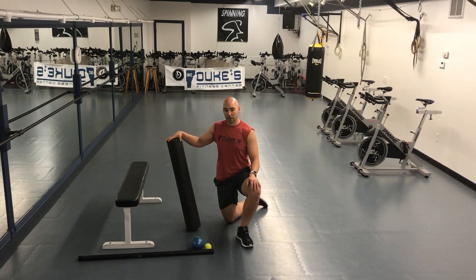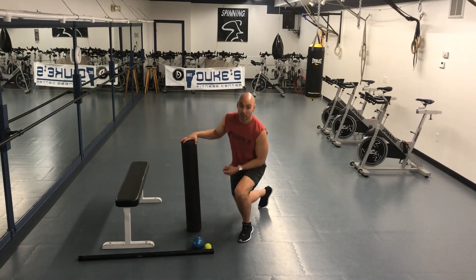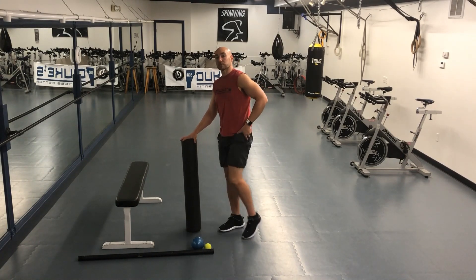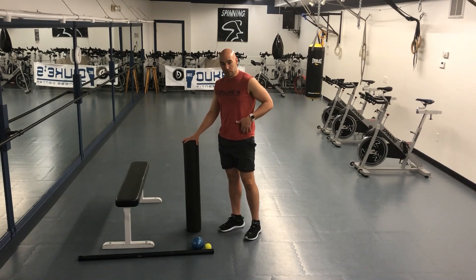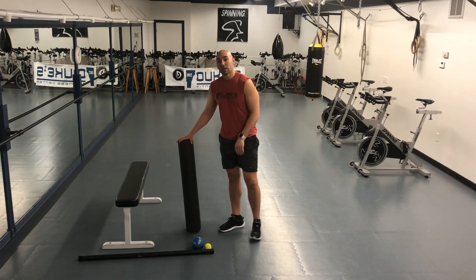There are multiple groups involved — anything that involves pulling your leg up, for example flexing the hips. That type of movement involves muscles coming around from the glute as well as from the quad, connecting to your abdominal and inner thigh.